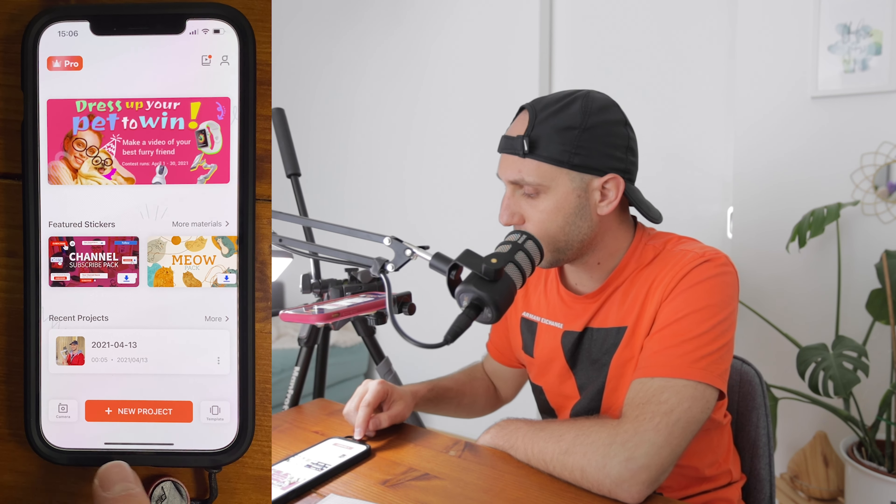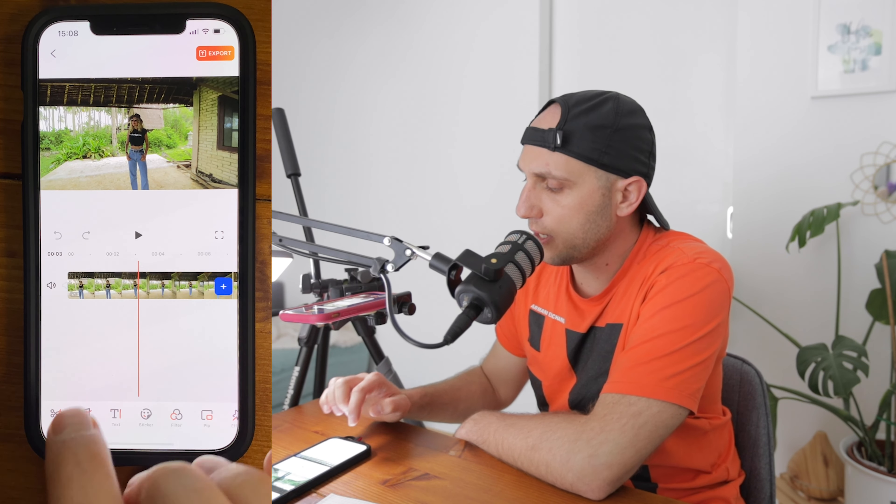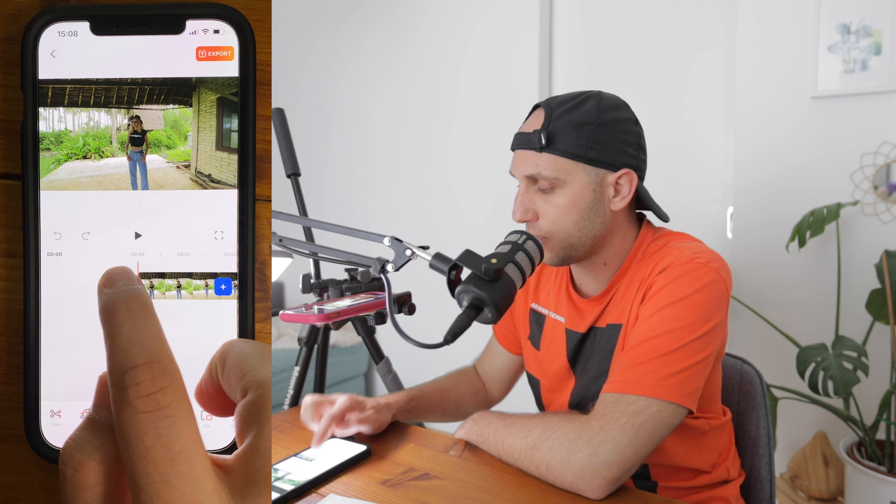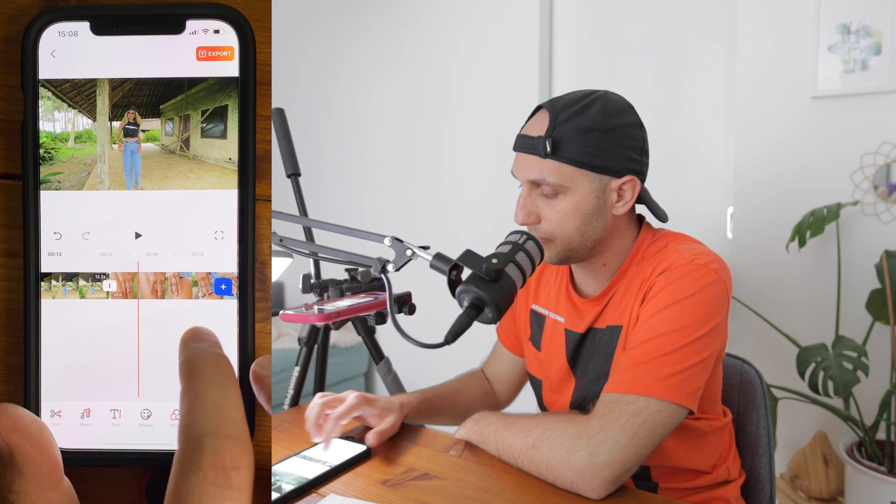Now the next step is to transfer all the footage to the mobile phone. Here is the FilmoraGo application — it has a very simple interface with one big button: New Project. Press it and we're ready to import our footage. FilmoraGo is available for both Android and iOS, which is great. Only some pro features are paid, but you can use the full application for free. It's a single-line editor and my favorite feature is the global mute button — I don't want to go to all clips and mute them one by one.